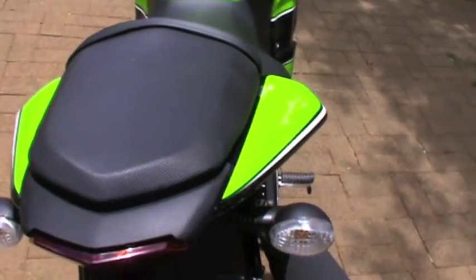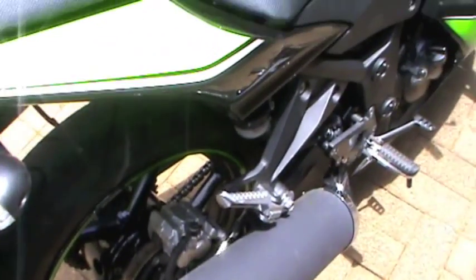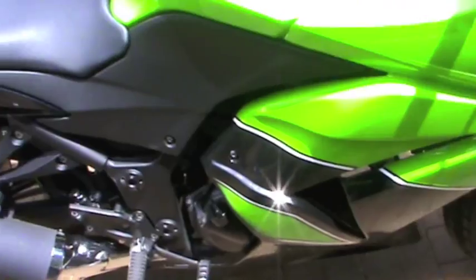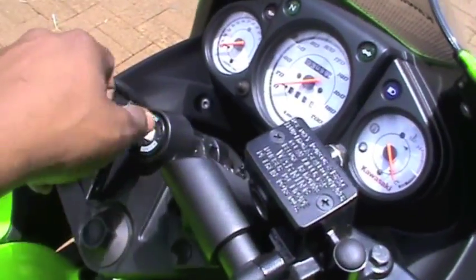That's it there. That's the back. I can't show you my number plate. Let me just start it up for you.